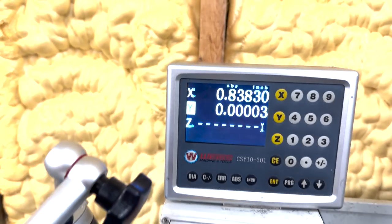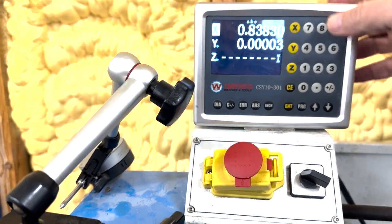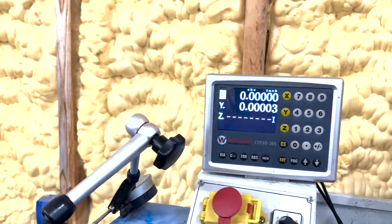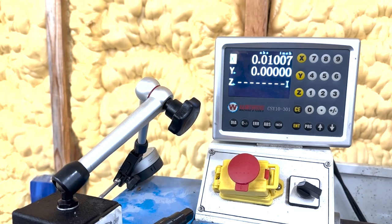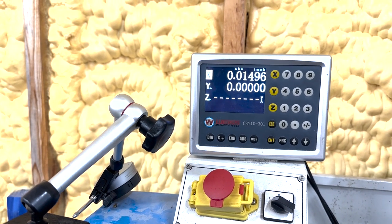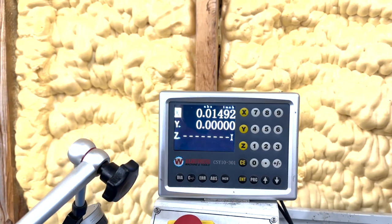I'm going to go up here to my DRO. I'm going to hit the X axis and zero it out. Let's say that it's 0.015 inches too long. I'm going to bring it in 0.015. I'm going to call that good right there.